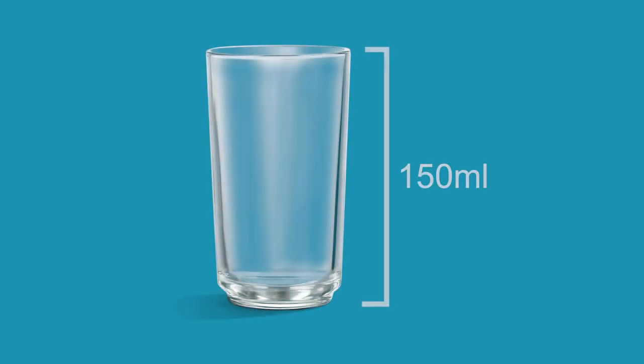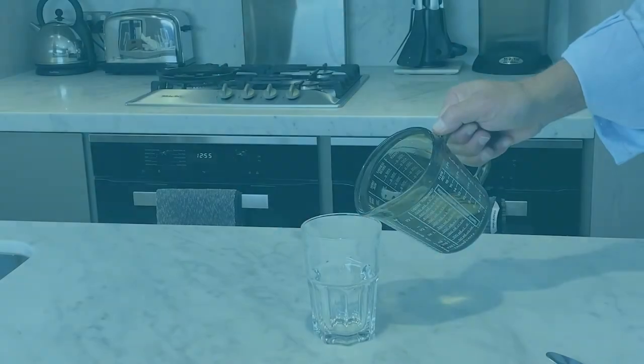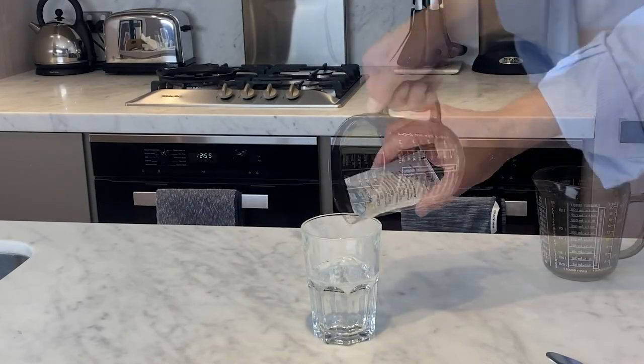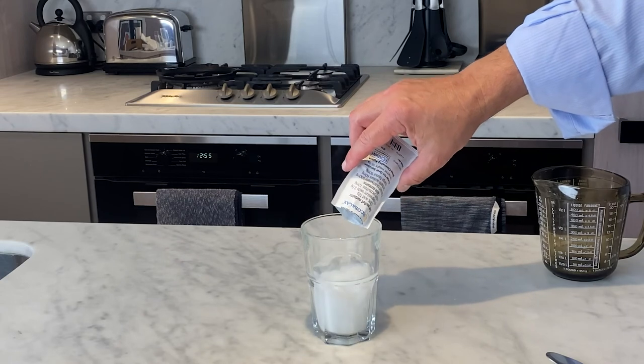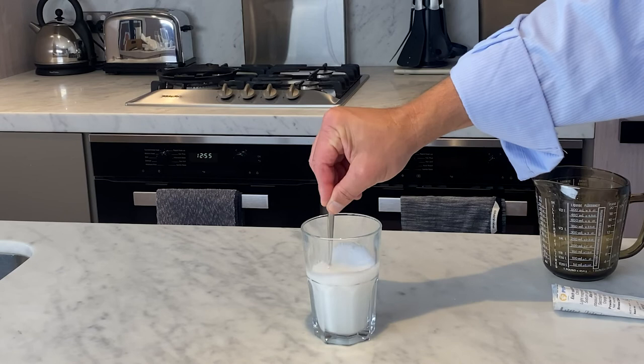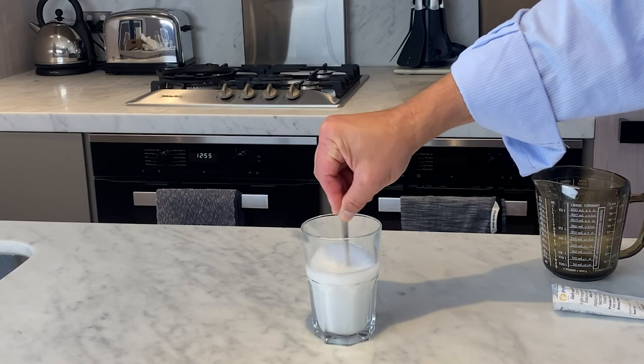Mixing Picosilax: fill a glass or a cup with 150 ml of water immediately before use. This is approximately equal to two thirds of a regular cup. Mix the contents of one sachet into the water and stir for approximately two to three minutes. The solution should now become an off-white cloudy liquid with a faint odor of orange.